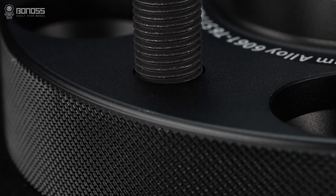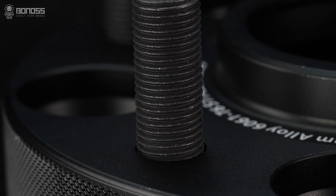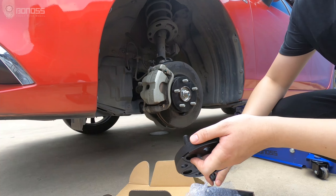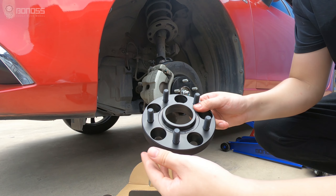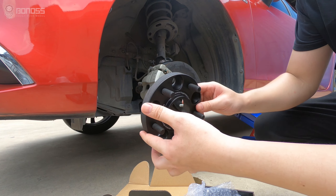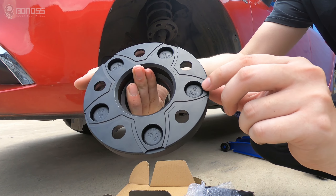The matching wheel stud uses SCM440 steel material, and it has good ductility and high-temperature strength resistance, structural stability, and more advantages. Besides, it achieves ISO standard grade 12.9.